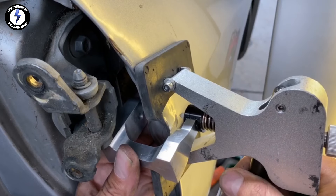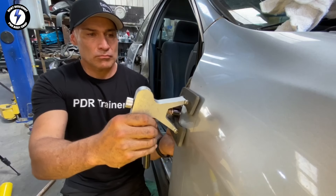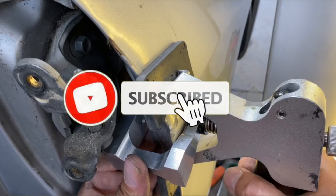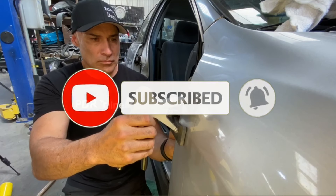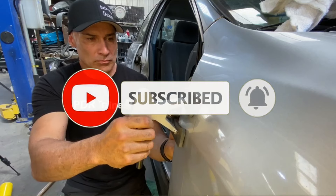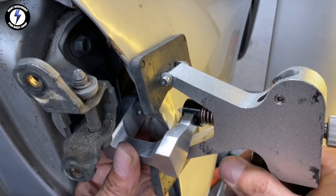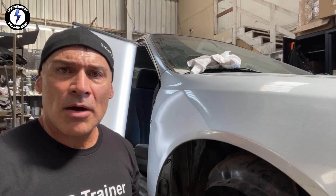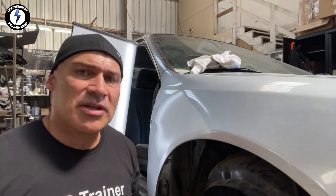Running this tool combo up and down the back side and the front side, squeezing the handle. This is my secret method for getting dents out from behind the jam of the fender. I've bulked out the majority of this dent with glue.